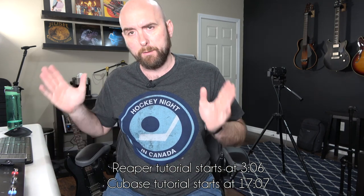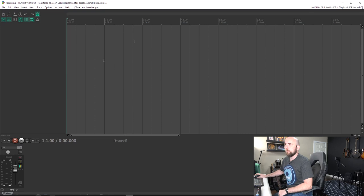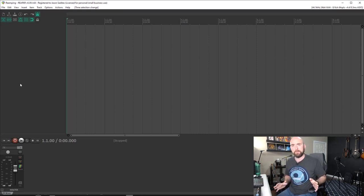Re-amping is a wonderful thing. Today I want to show you in detail how to do this in both Reaper and Cubase. There'll be two separate sections — I'll do Reaper first, then Cubase. You can jump to whichever suits you best. Now, for re-amping, there are two ways we can approach it — first let's go over to Reaper.